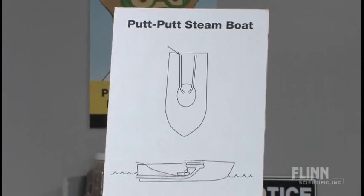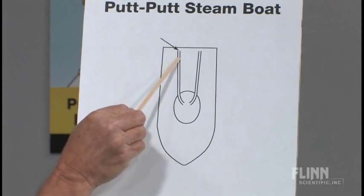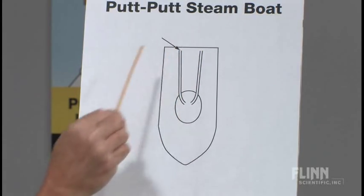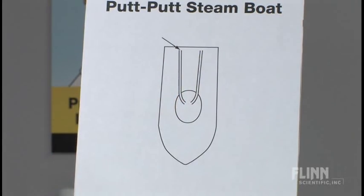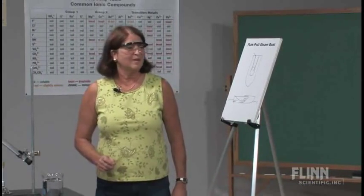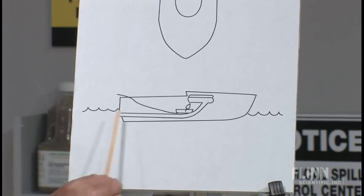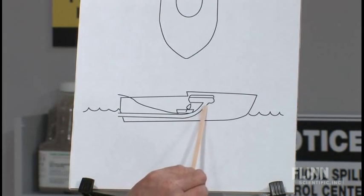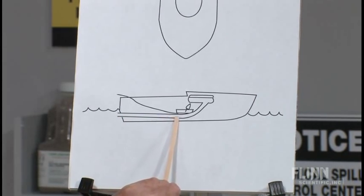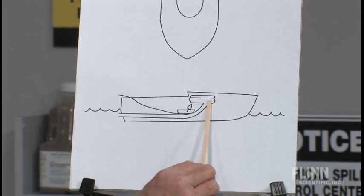Now for this boat to function, we've got to flood this with water. So we take a pipette, we inject water into this end, we fill the reservoir, we push water out the other end, making sure that this is filled completely with water before we put it into the tank. This is a side view of the boat, and you can see at least one of the pipes going up to a reservoir. Remember, they're filled with water — water in the pipes and a pool of water in the reservoir.